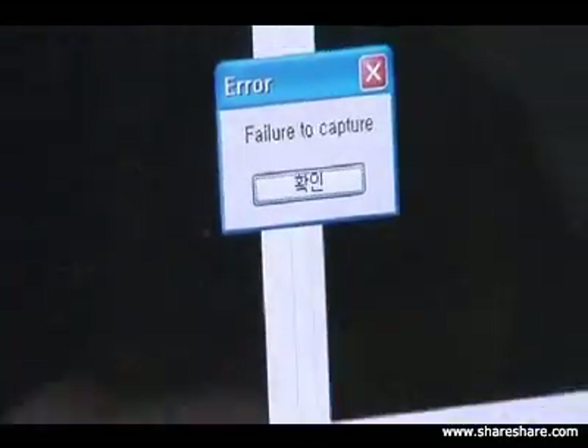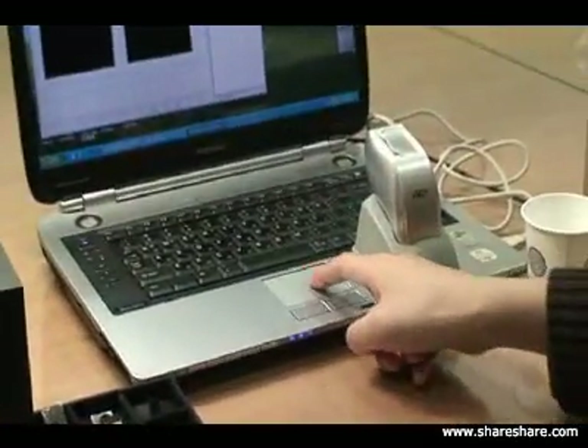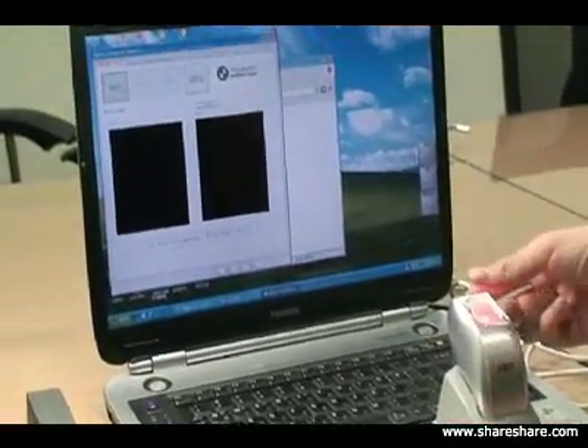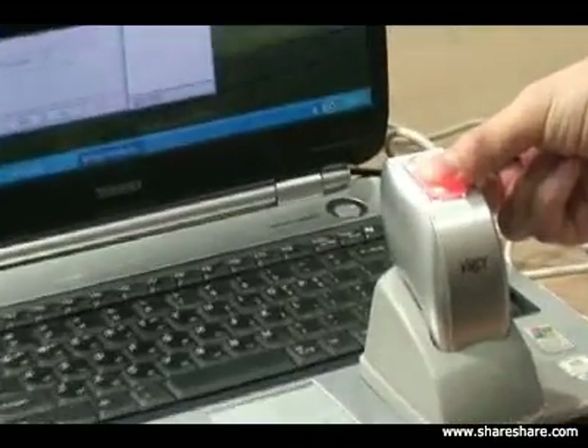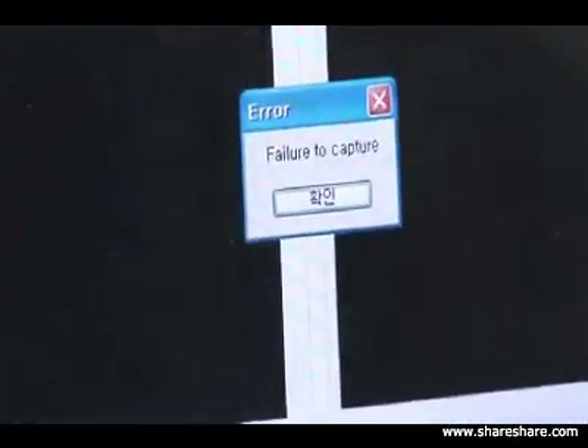We're going to try the silicon next — to show you how it will not enroll on the system. As you can see, it's not enrolling on the system, which is what we're trying to do: protect against fake fingers from enrolling on the system.